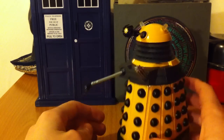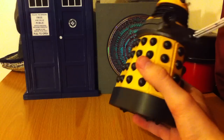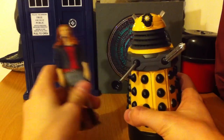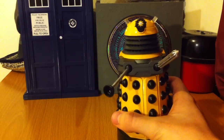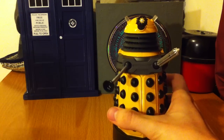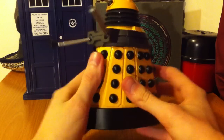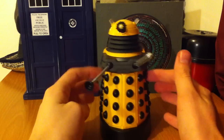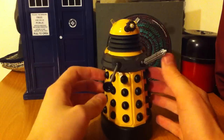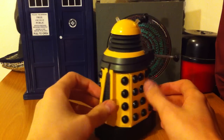It doesn't really roll too well on this surface. It's quite a good figure and it's a lot bigger than these other figures. But I think these figures are just a little bit better because there's a lot more detail on them — though again that could just be because they are people and this is a Dalek. This one seems a little more toyish and flimsy. It's not very steady, but it's still a very good collectible to have.